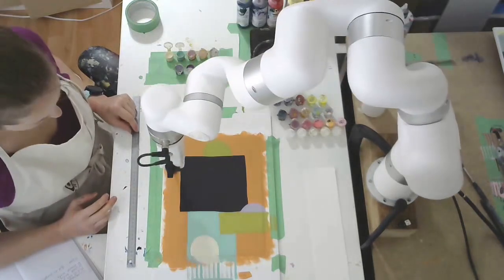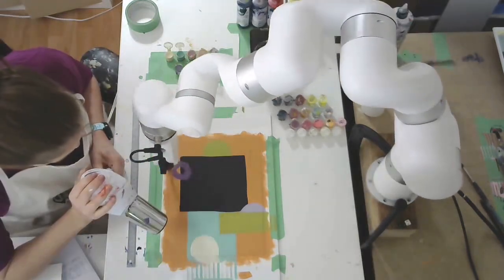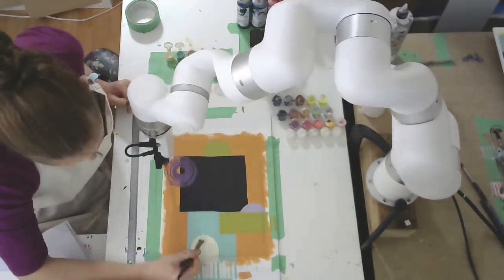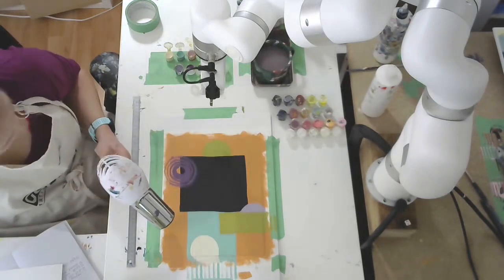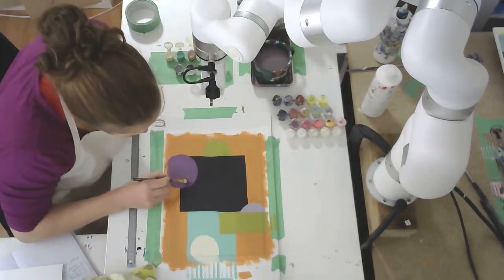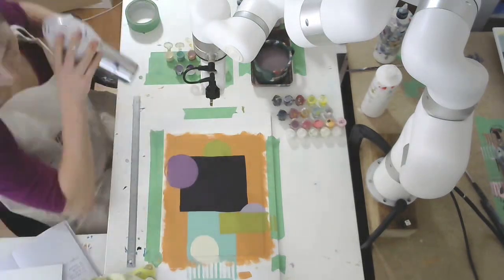Just fixing up some of the colors. Here you'll really see that the scaled-up large purple circle is not getting good coverage because it was done in one brush stroke — but that's exactly why I'm working with the robot, because I can now fill in the shape manually.